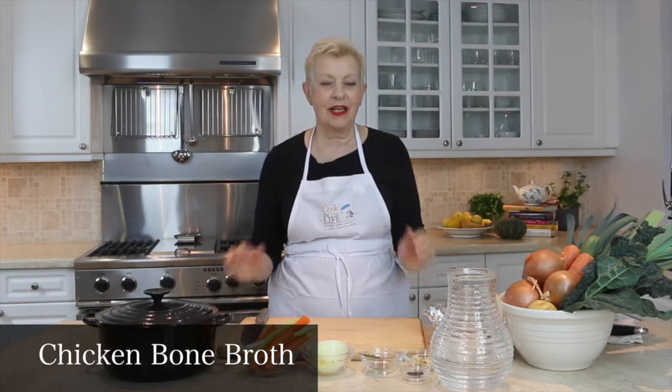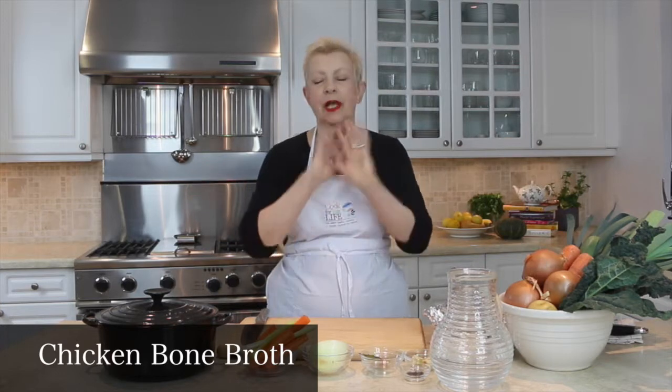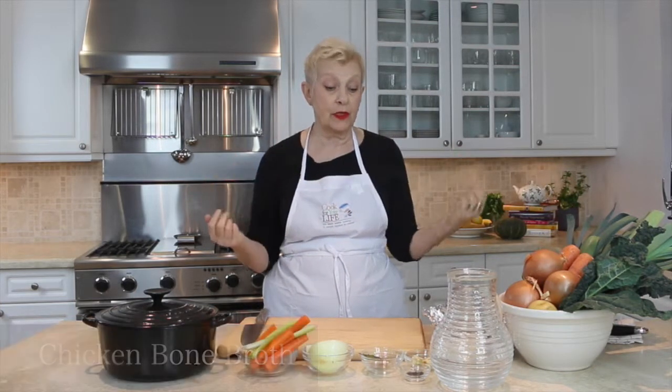Hi, today we're going to be making chicken bone broth. Chicken bone broth is a really fabulous thing to make. It's the ultimate comfort food and it's the ultimate base for making really good soups. The best thing about it is that it's really easy to make.